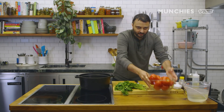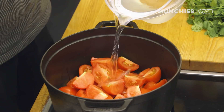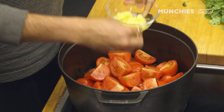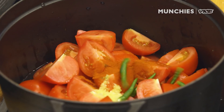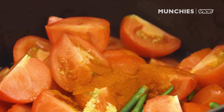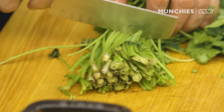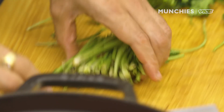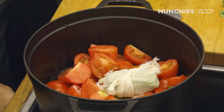The second part is to make the makhni gravy — it's a tomato-based gravy. We have our tomatoes over here. Just gonna add some water, ginger-garlic paste, chili powder, some green chili, and a little bit of salt. Then we have cilantro — the leaves we'll use in the final cooking, but we are just going to use the stems here. I'll just tie them up and add them in.